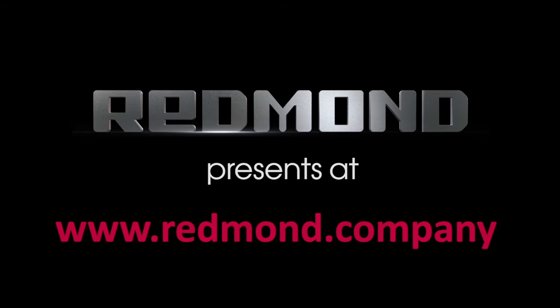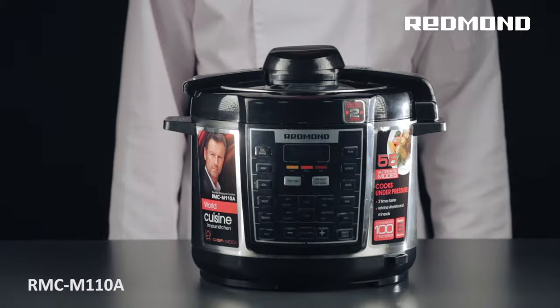Redmond presents at www.redmond.company. What is a pressure cooker?